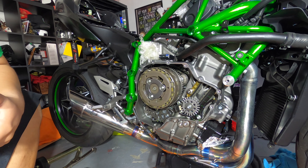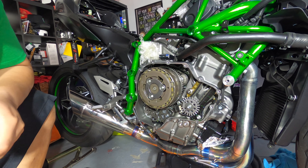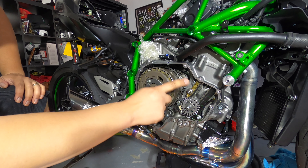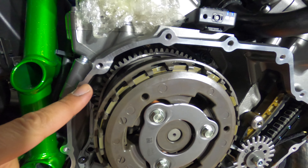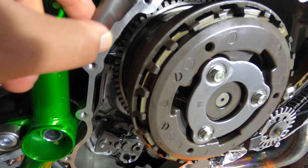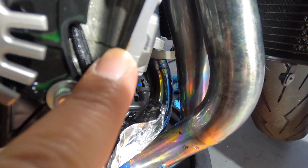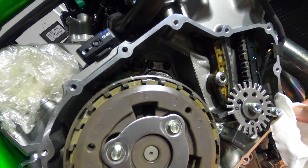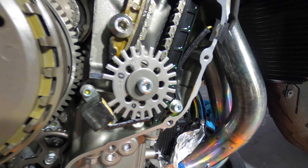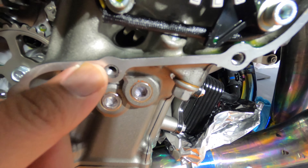I've double and triple checked to make sure everything is torqued down and I haven't forgotten any parts — this is definitely not a job where you have extra parts left over. I'm very confident everything is secure. The last step is putting the clutch cover and new gasket on. The shop manual says to put a little bit of liquid gasket in the area where the casing is split, and also a little above and below where this wire passes through. Before doing that, make sure you clean up the surface — I recommend using a wire brush.